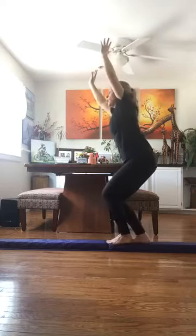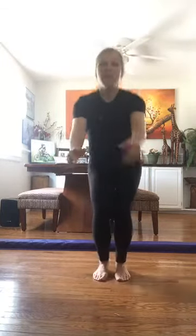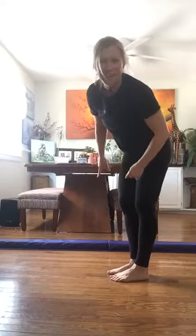Let's see if we can do that three times together. One — land with bent knees. Two — tighten the tummy. Three — tada! Now we're going to do something a little harder, so we're going to do it on the floor first. I'm going to bring my knees up towards my belly — this is called a tuck jump. From the side it looks like this. Now yes, we're going to try that on the beam.